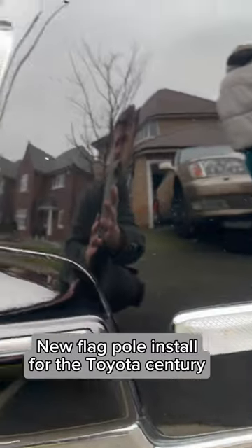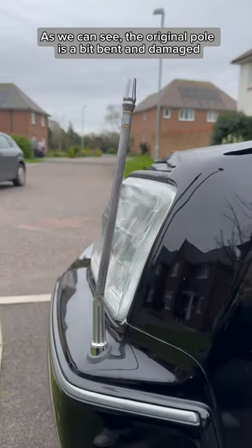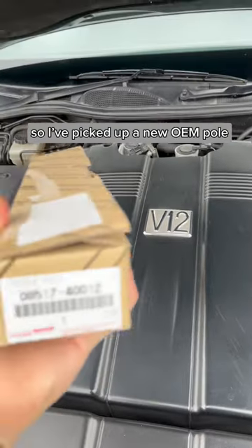New flag pole installed for the Toyota Supra. As we can see, the original pole is a bit bent and damaged, so I picked up a Nooyim pole.